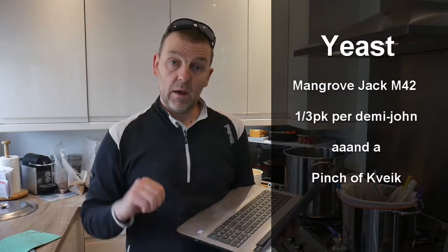Yeast-wise, I'm going to use half a packet of Mangrove Jack M42 New World Strong Ale yeast, because I went to a local homebrew store and the knowledgeable guy there said to use M42 and ferment at 25°C. That's a bit off for me, but I'm going to do it. I've got to set the Inkbird up, and I'm also going to put in quite a reasonable amount of Kwiek, because that'll work better at a warmer temperature.